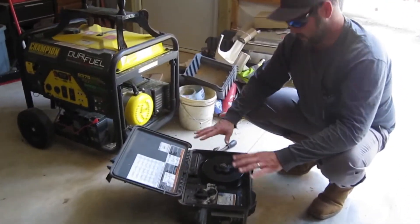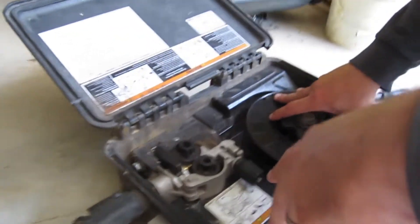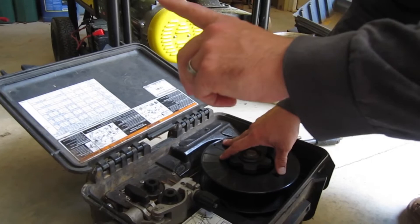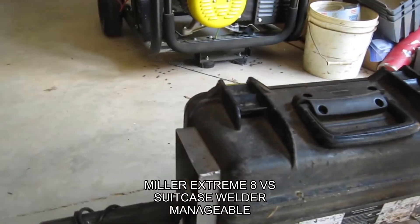This is my 8VS — it's great for taking in the field because it weighs a fraction of the weight of the 12VS. I should get them down here for size comparison so you guys can see. This is the 8VS.